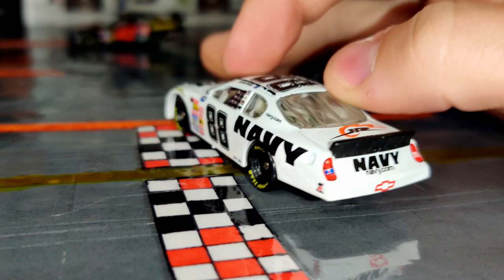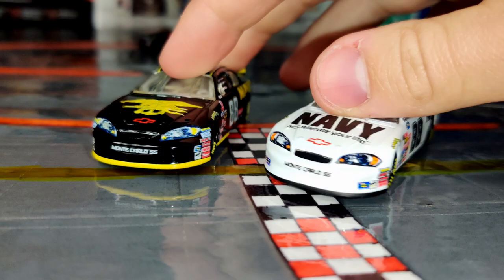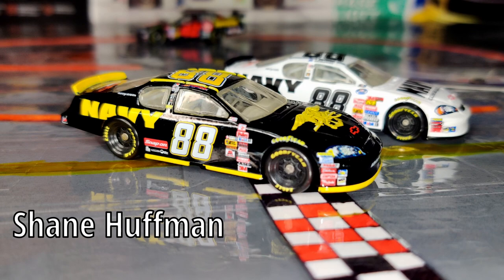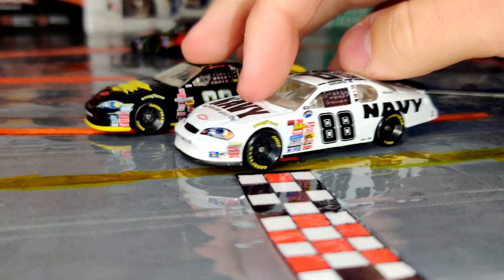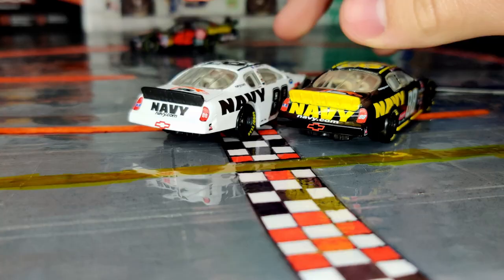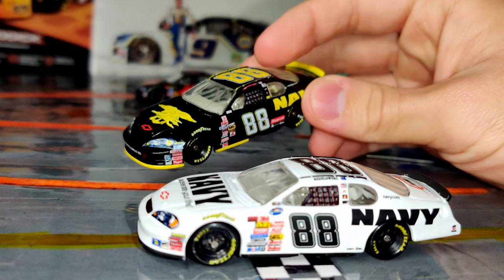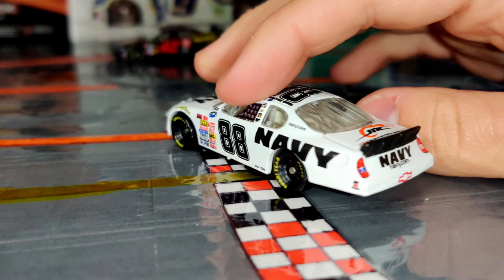I only have one other die-cast to compare with — another #88 Navy car where the driver it was made for didn't actually race it, and Dale Jr. was the one who ended up driving it. So basically I have Dale Jr. and Brad Keselowski in the 88 gen 4 style cars. Both are solid paint schemes, but I'll give the edge to the Keselowski one — the combination works a lot better. Let me know in the comments which version you like better; I'm definitely going with this one, it's much cleaner looking.